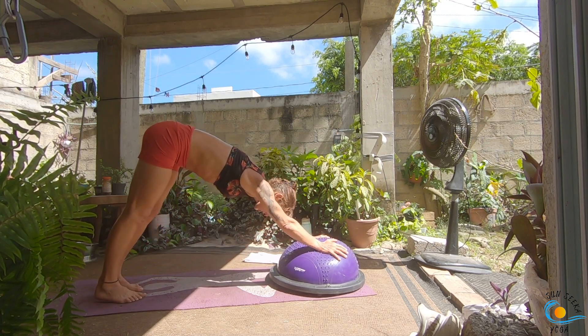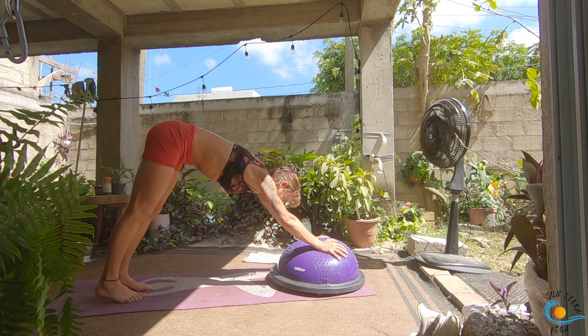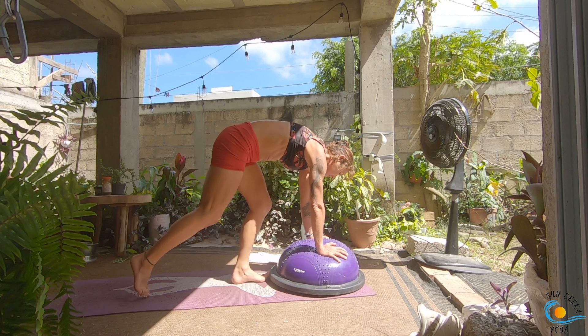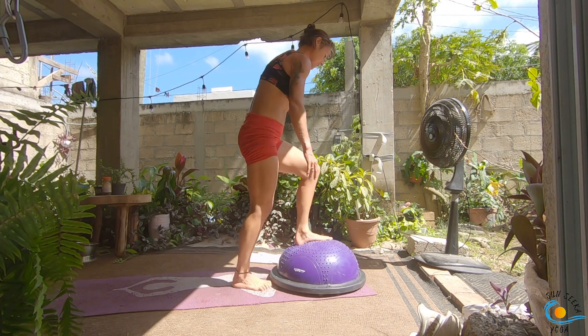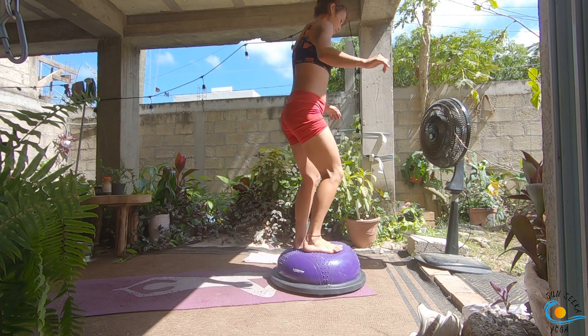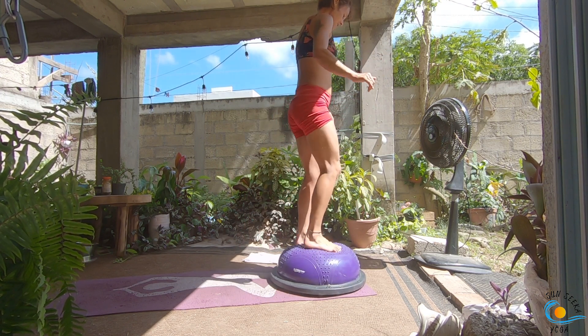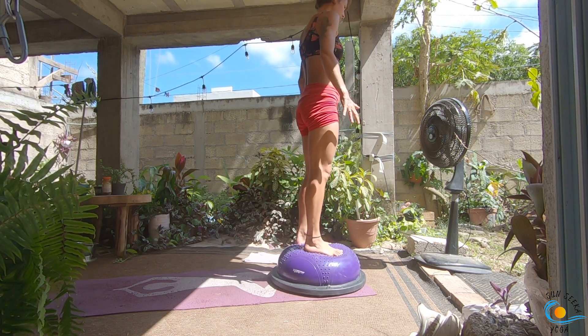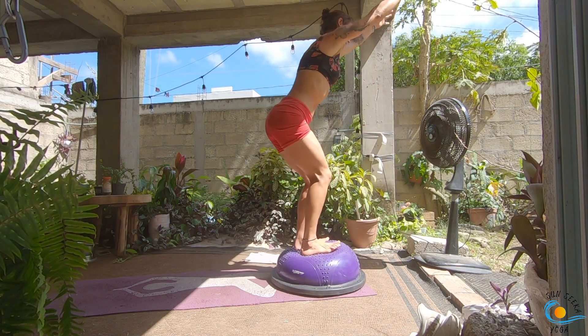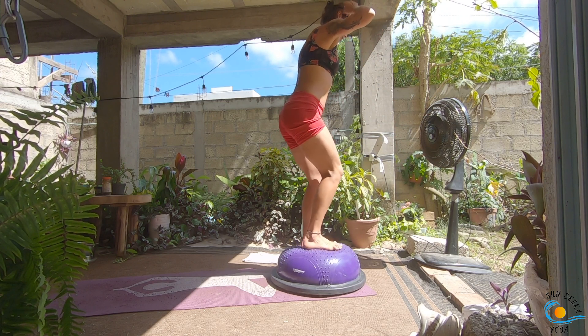Look to the top of your mat. I'm going to give you the option — if you think you can, jump both feet onto the BOSU ball, or you can step, step, and then come to stand on the BOSU ball, which is the option I'm going to choose so I don't make a fool of myself on YouTube. Both feet on the BOSU ball: inhale, sweep your arms up, sink your hips back — we're coming into chair pose.